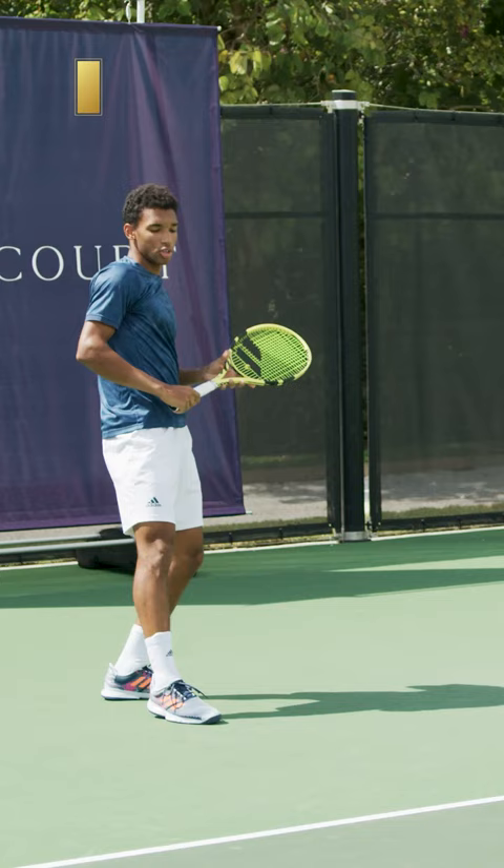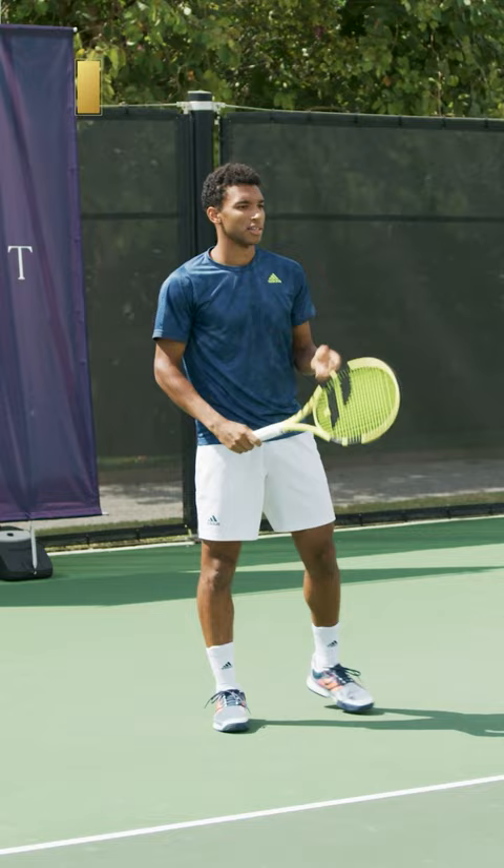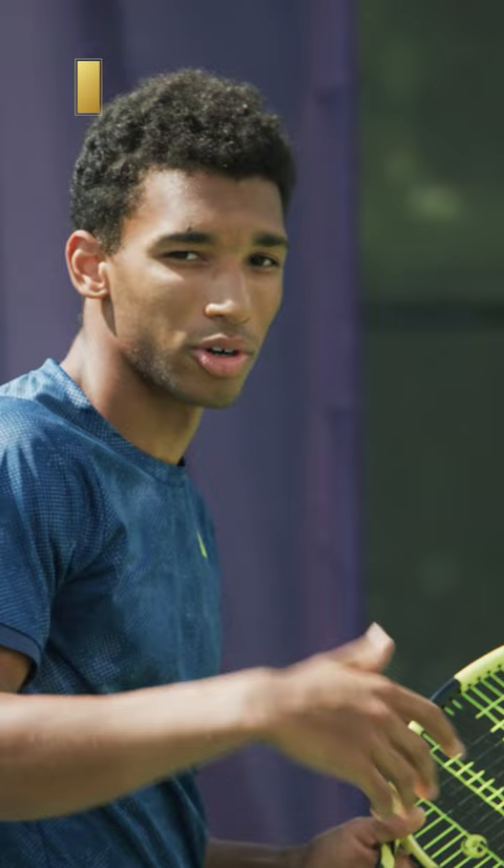Sometimes we see players do that where they get rushed by the ball and go up again. They go too much back and then you lose control, you lose power, you lose precision. So what you really want to do is take it and go through the court, going forward as you're hitting.